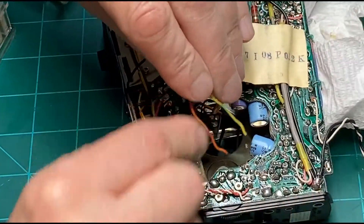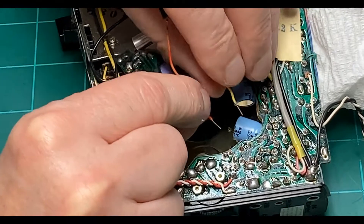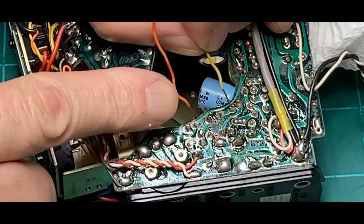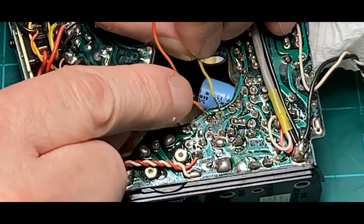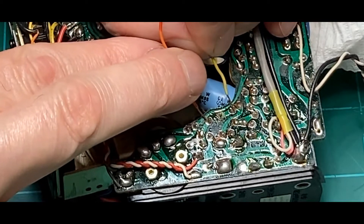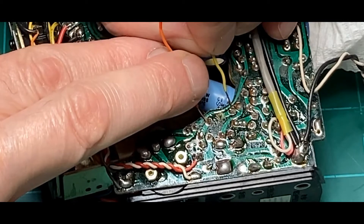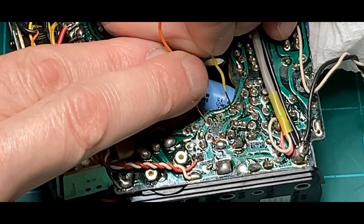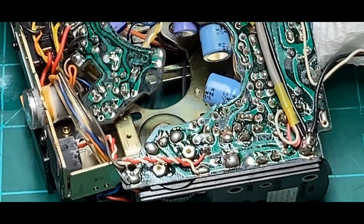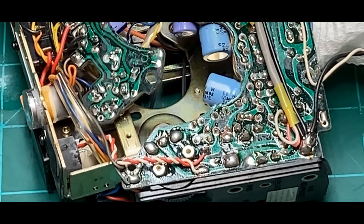Now if you take this small capacitor right here and just bridge that circuit — the problem goes away. So I've got a feeling that's the problem. I'll go ahead and unsolder that capacitor, take it out, replace it, and see how it works.